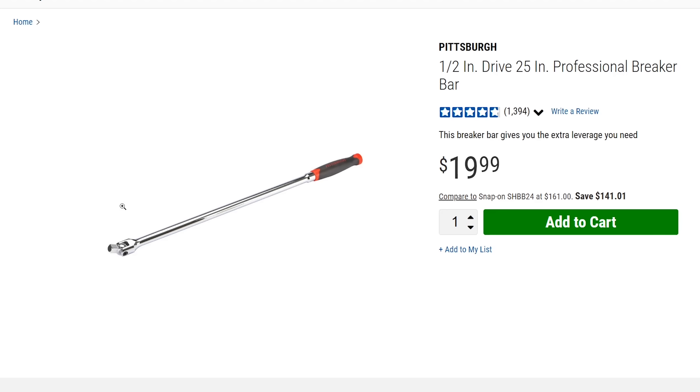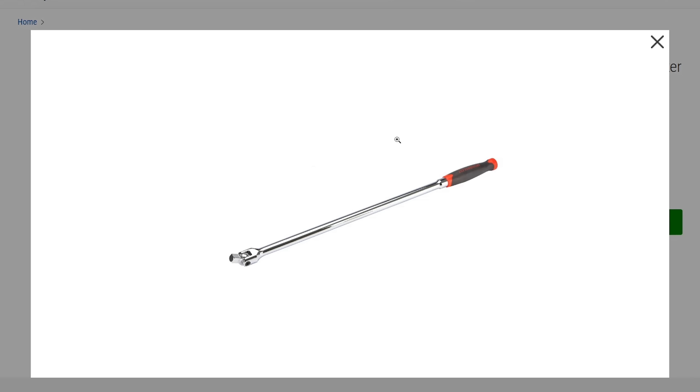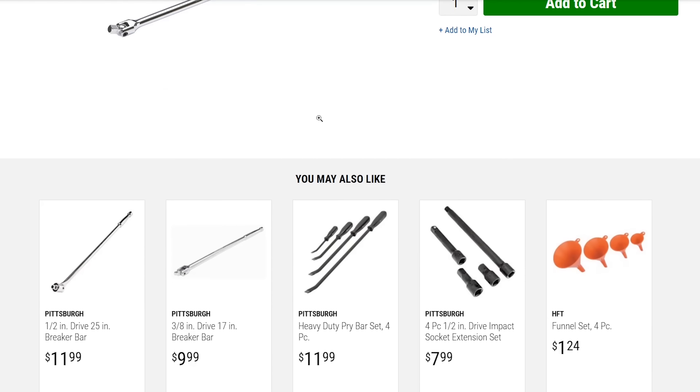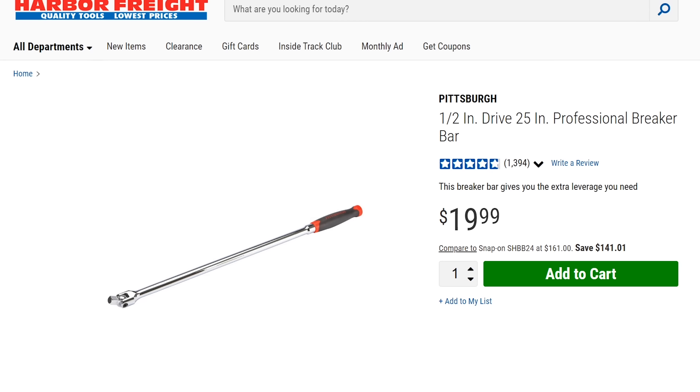Next would be a breaker bar. I could forego this because I have that 17-inch half-inch ratchet from the Capri set, but I would probably just go ahead and snag this Pittsburgh Pro breaker bar for $14. It is a top-notch breaker bar — I have broken it once, but this thing has been abused and it does the job great. One of the best deals at Harbor Freight in my opinion.